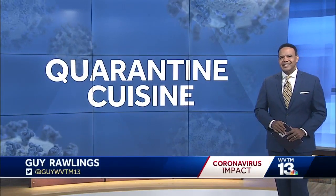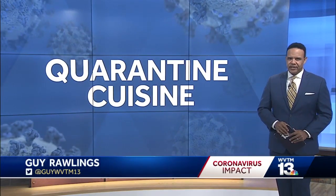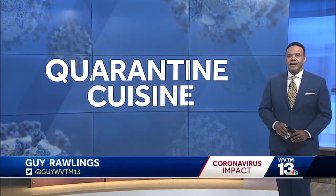Tonight in Quarantine Cuisine, a quick and easy pasta dish you can make in your instant pot. This is from GritsAndGouda.com.